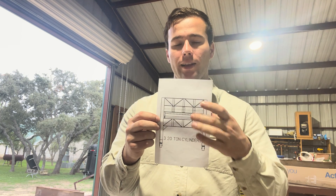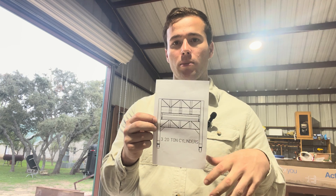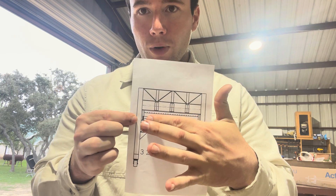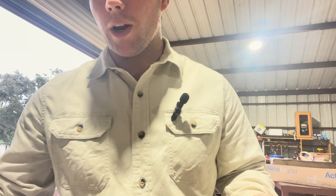We have square tubing legs and I-beams up top and bottom to hold everything, with some supports in between. Here in the middle is going to be the finger brake. This finger brake I got off of Swag Offroad — it's a 50 inch finger brake.